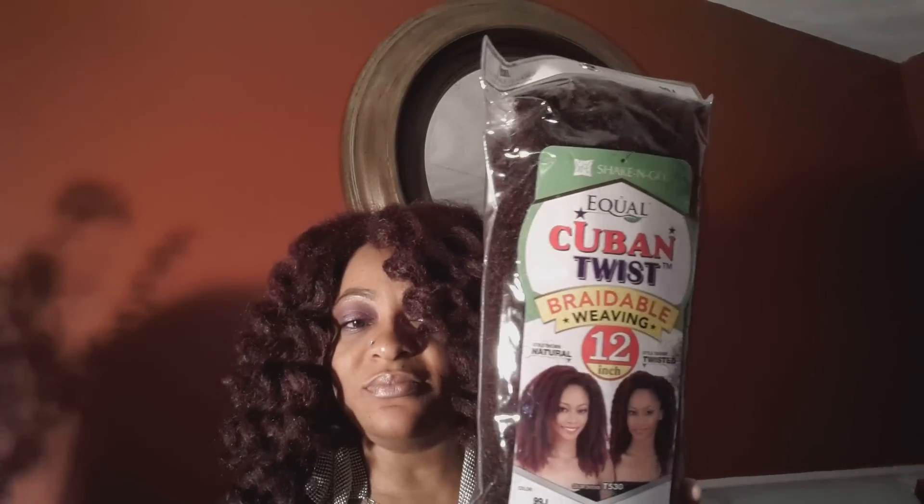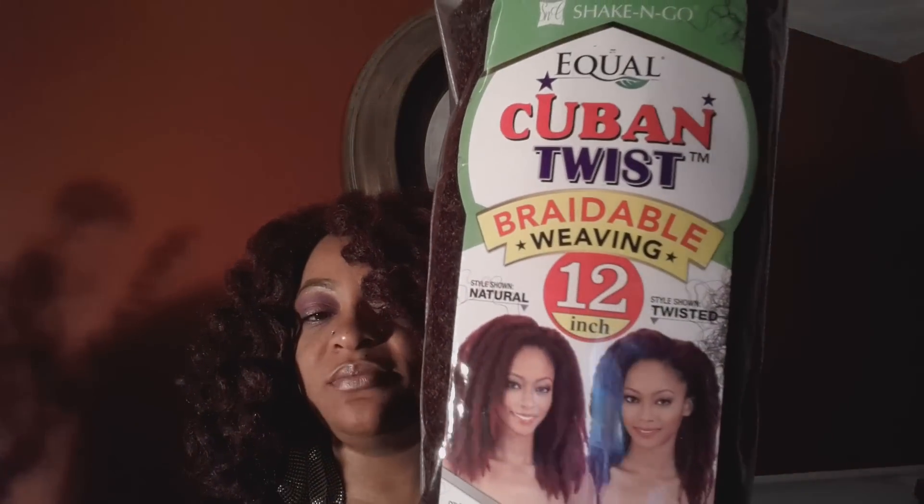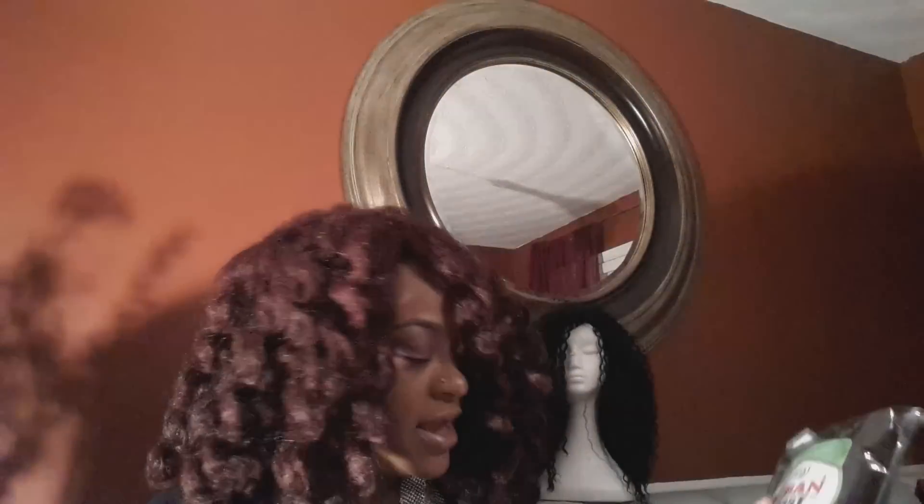If you saw part one, it was of this beauty here — she was big, fluffed out. And it is of the Equal Cuban Twist braidable weaving hair. As you can see, she gets pretty big and fluffy.